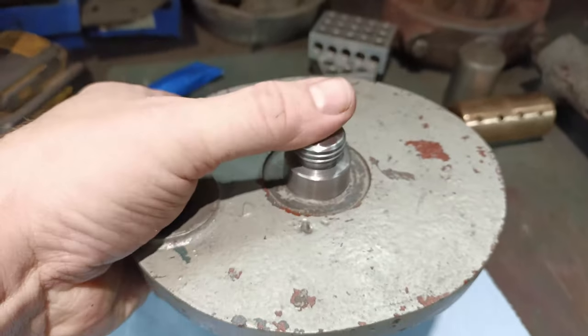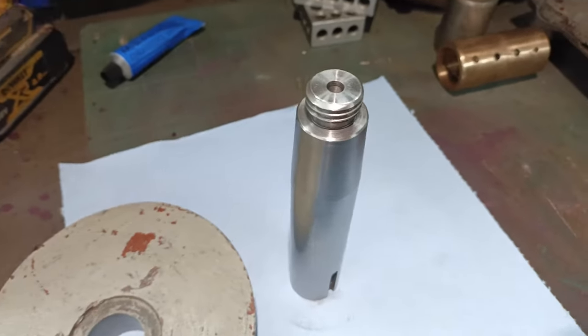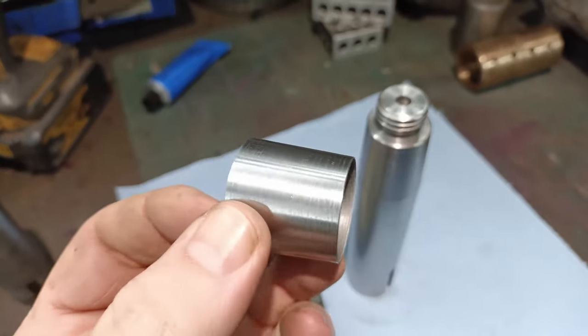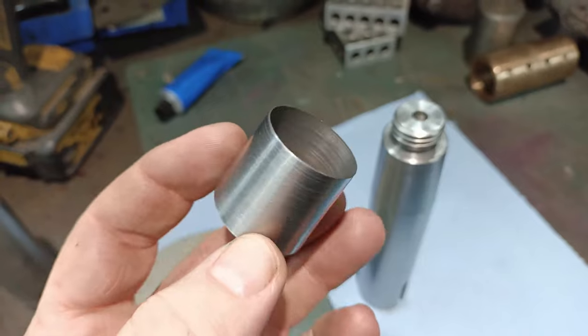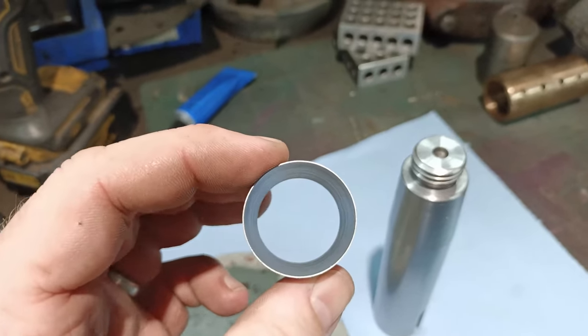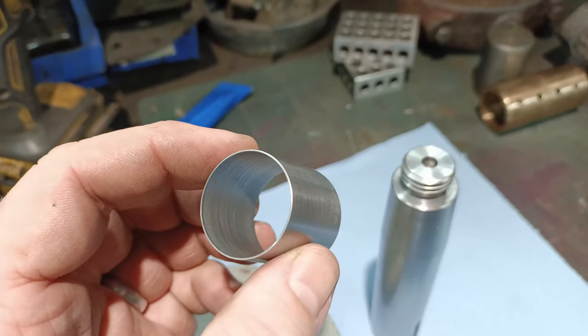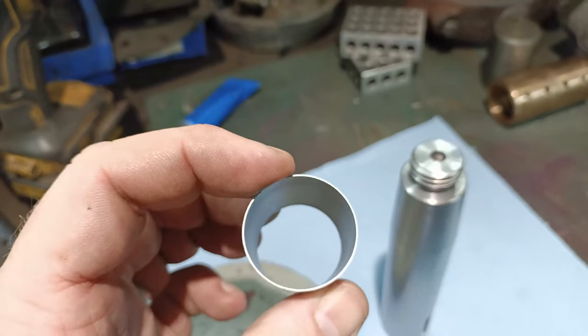So how do you get around that? My solution was to make a tapered shim. This is approximately half a millimeter thick — 19 thou or thereabouts. I forget the exact number, but it's half a millimeter thick.